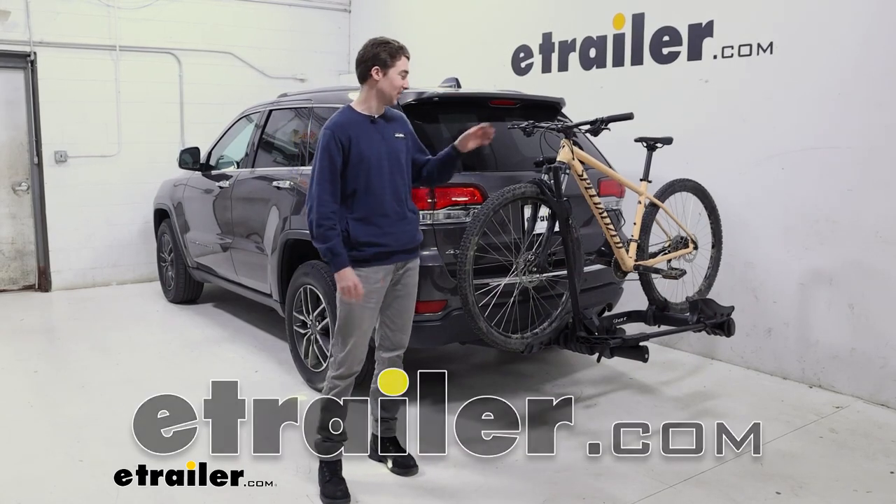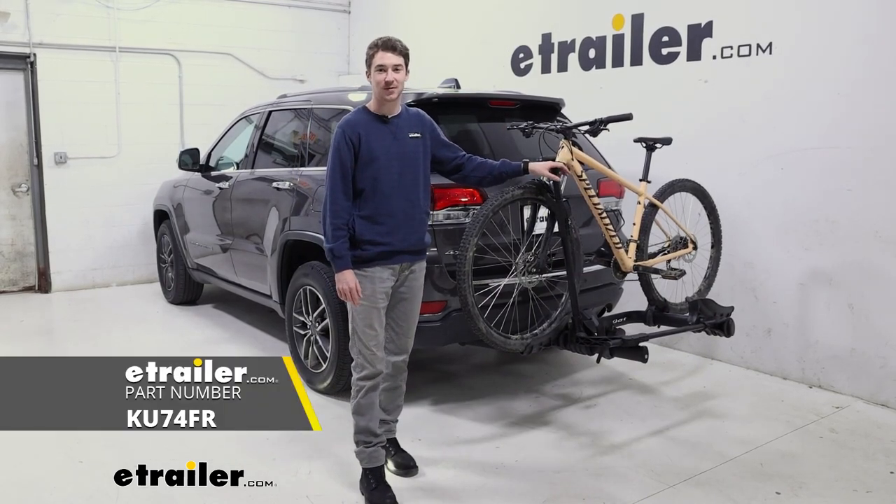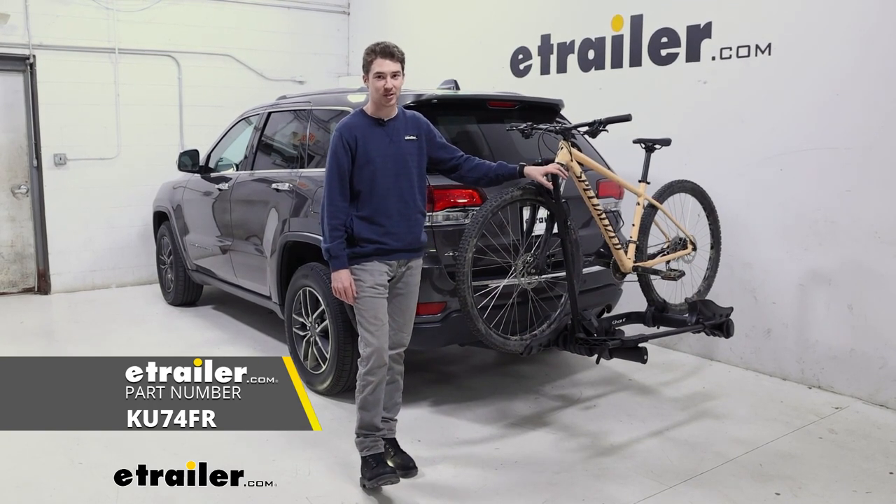How's it going everyone? It's Ethan here at eTrailer. Today we're going to be taking a look at the Kuat Transfer V2 on our 2021 Jeep Grand Cherokee.